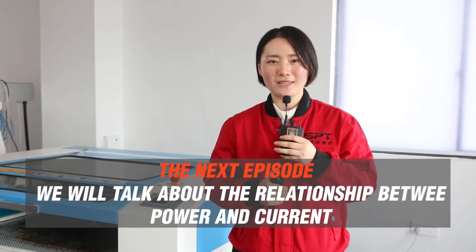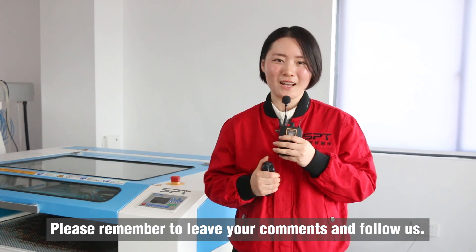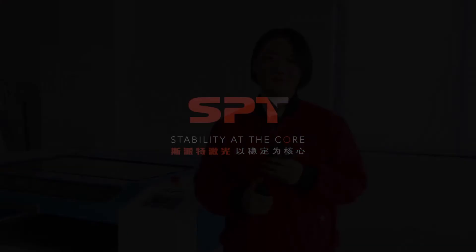We will talk about the relationship between power and current in the next episode. Please remember to leave your comments and follow us. I'll see you next time.